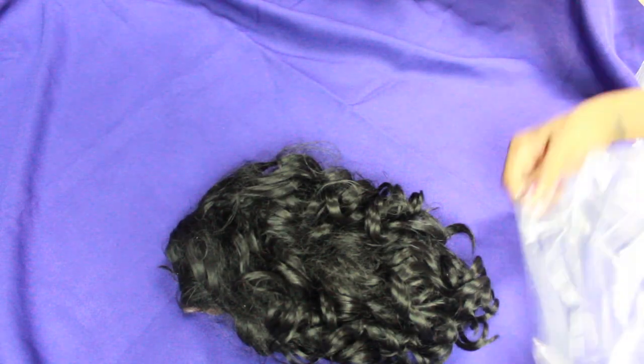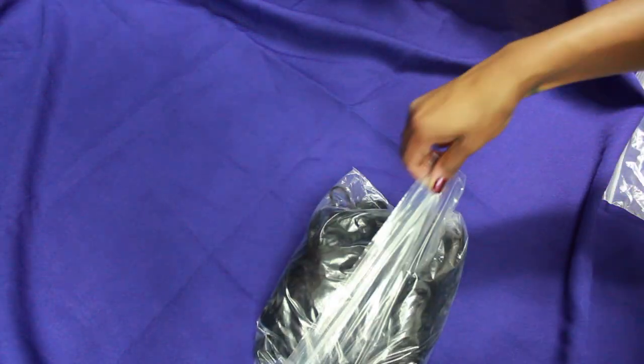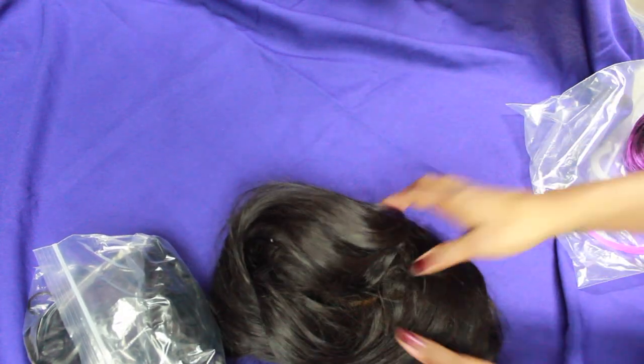To get started, I go ahead and fluff up my wig and make it look all nice and neat, then I just stuff it into the bag. I let the air out and set it to the side — I have a lot of wigs, but I'm showing three in this video.